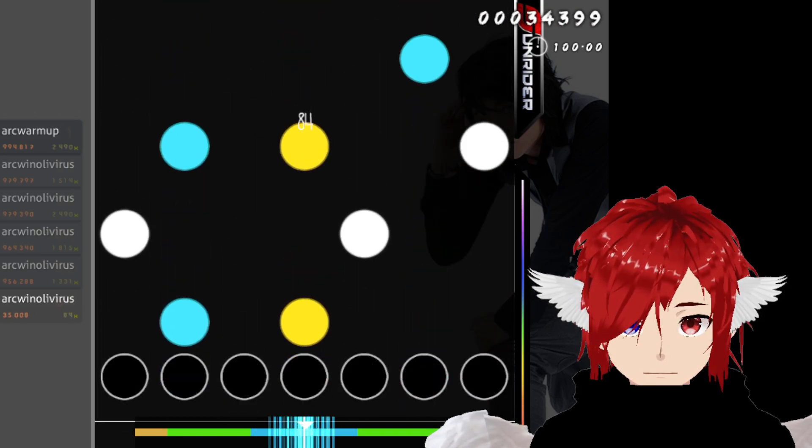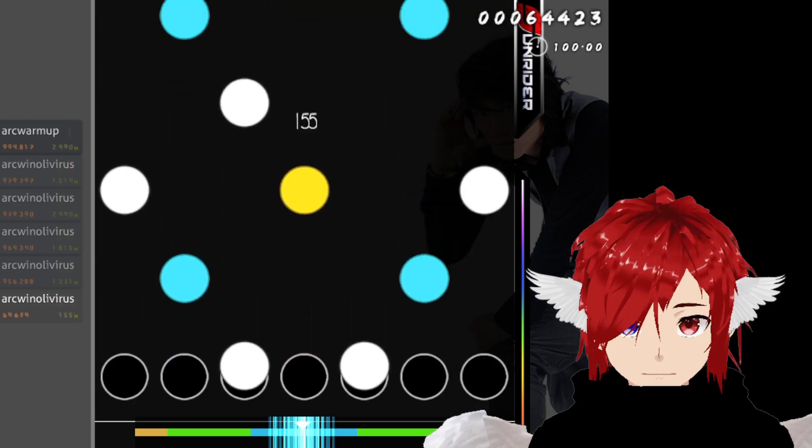The target is 993. If I don't get it, I have to repeat the song until I get that score.